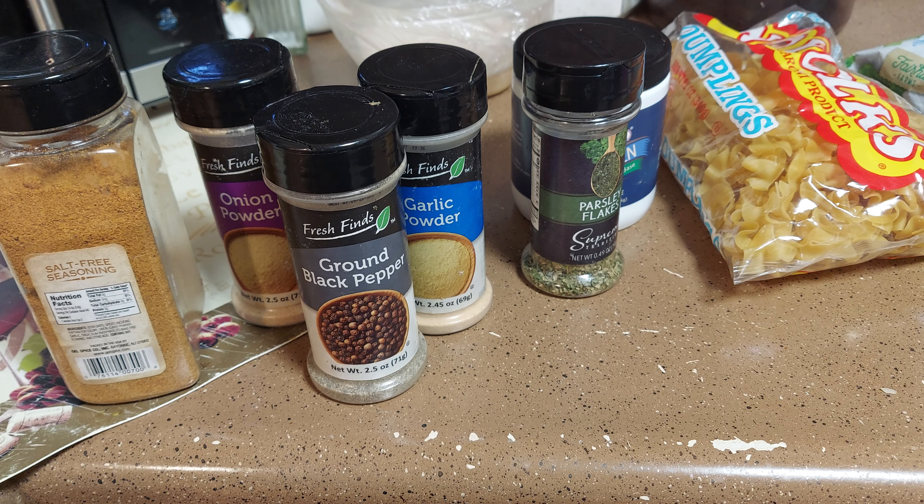After we get the celery and onion all mixed together, we're going to add our chicken — about two pounds of boneless chicken. Then we're going to add our seasonings. I'm going to use garlic powder, pepper, onion powder — about one teaspoon of each for flavor. Then some salt-free seasoning just for extra flavor.